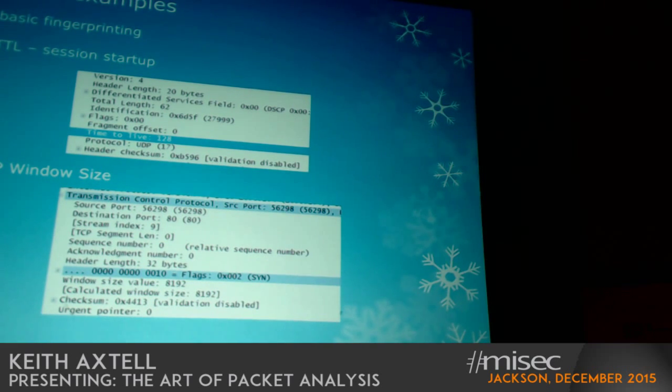Here's the upper-layer protocol field that would be used in the IP header. We can talk a little bit about the server-side stuff in a few minutes.